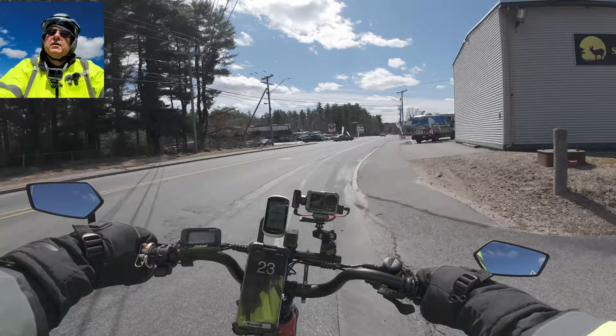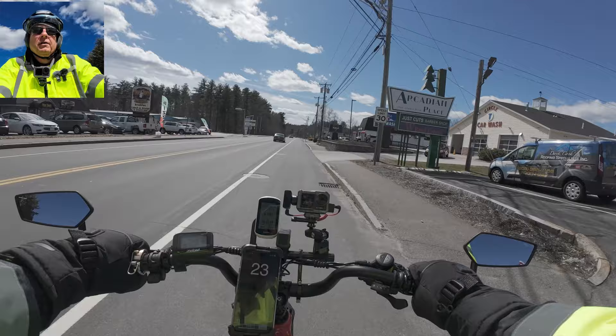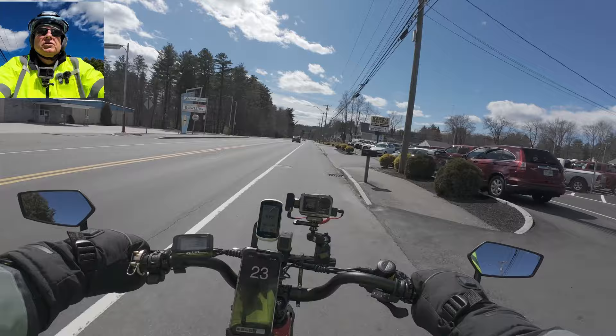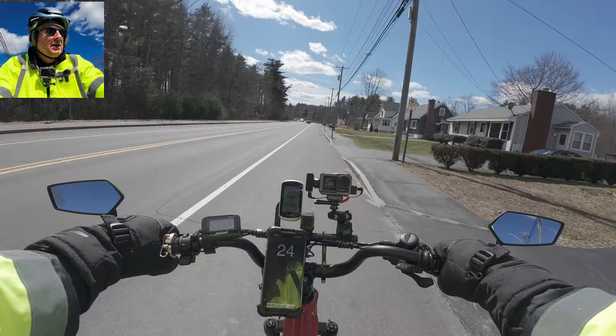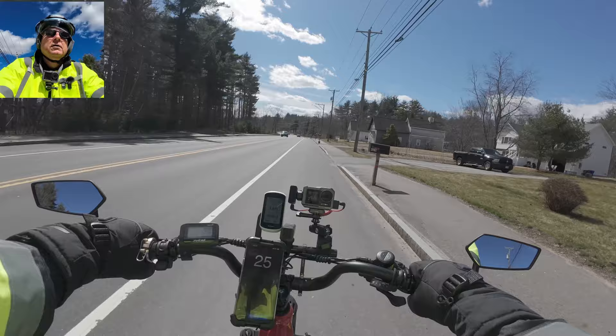It's a lot easier than the GoPros though. DJI goes video one, two, three, four - they name them sequentially. GoPro just seemed to randomly select numbers and you'd have to guess which one was next. I'd actually go in and look at the time count to figure out which one was next. Glad I got rid of that camera - Bruce, don't buy a GoPro, buy anything but a GoPro.